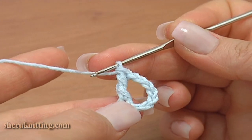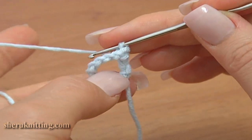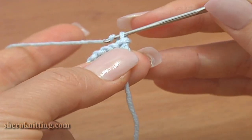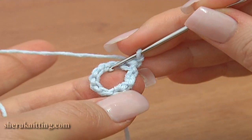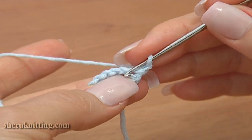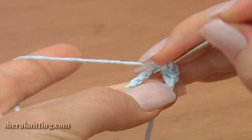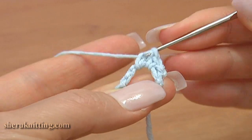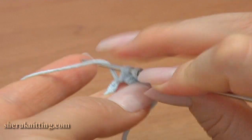Now turn the work so you have chain stitches on top. Chain 1 and work under the chain stitches. Make a single crochet, then half double crochet, and double crochet 10 times.